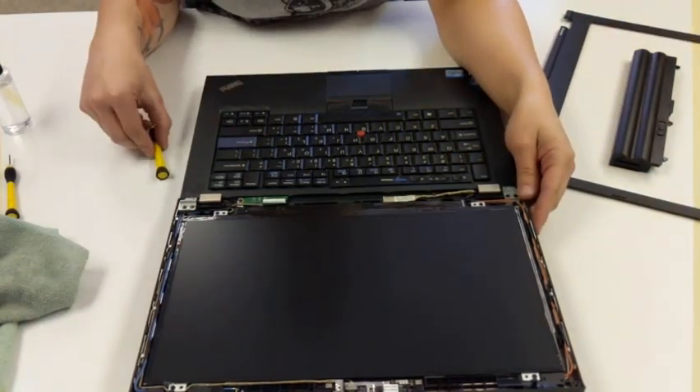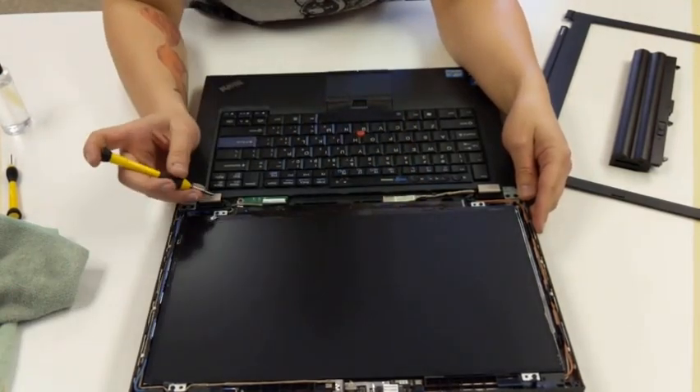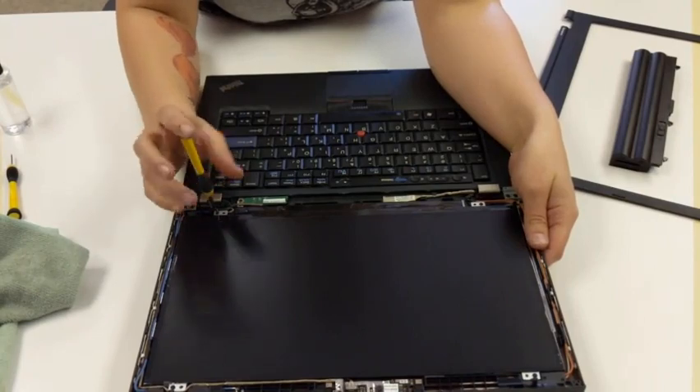To replace the screen or to check the cable, there's going to be a screw on each edge of the screen here. So we'll just go ahead and remove these.